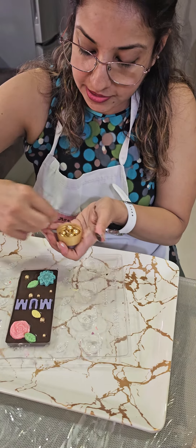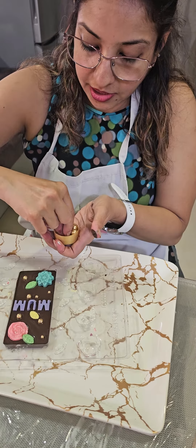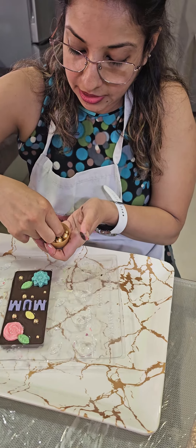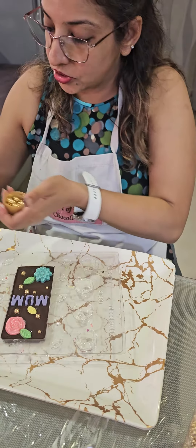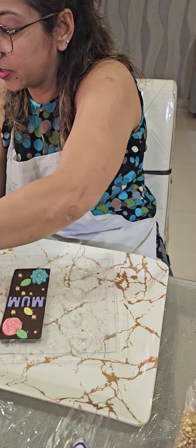All this is your choice. This is how I am decorating, but now it's your creativity — how you want to decorate it, how well you want to put it in. I am just putting the smaller ones.